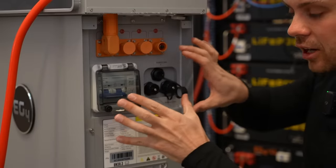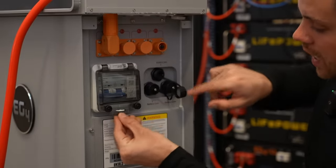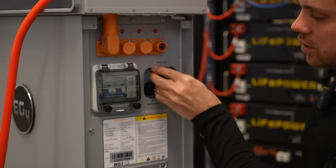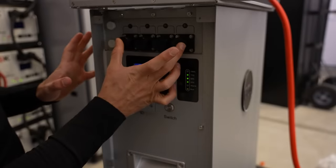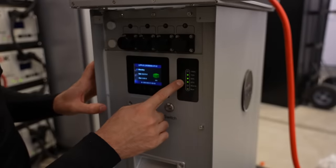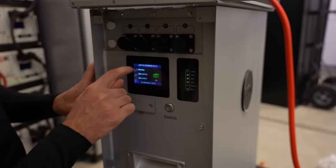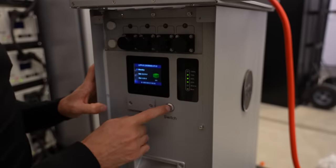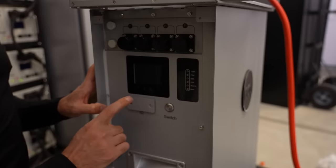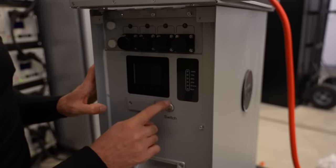Everything here is waterproof — these connectors, the cover for the breaker, and also these ports for communication. On the other side we have the main negative terminals, a state of charge indicator, and a screen just like their pro model. It shows you if there's an alarm state, the voltage, the current, and the state of charge. There's also the on/off switch and the unit identifier, and again everything here is sealed and waterproof.